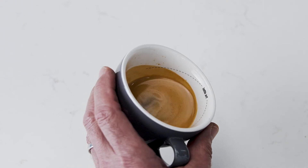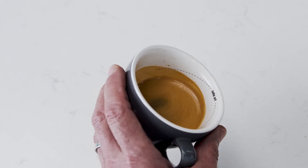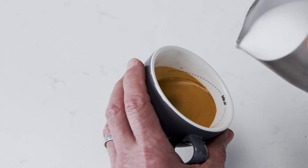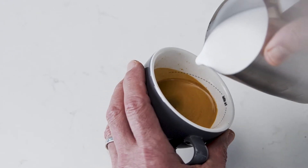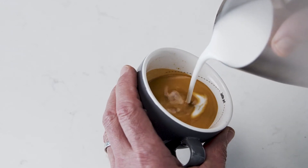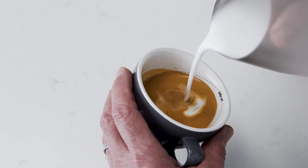Start with the jug up high and the cup tilted to create a larger surface area of the espresso. Pour a thin constant stream of microfoam to pierce the center of the crema. As the cup starts to fill, tilt the cup more upright so as not to spill.